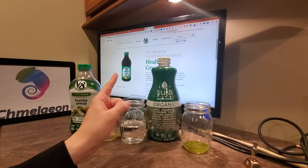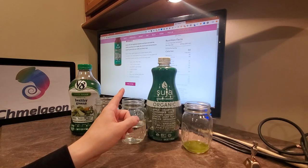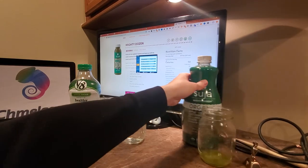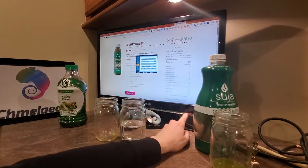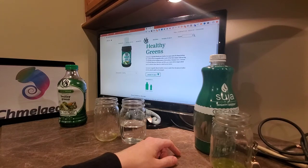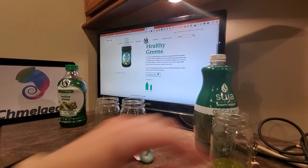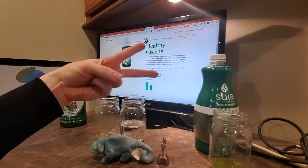If you want to see me read off the website listings for both Suja and V8, be sure to check them out in the other videos. I'll put them on screen just in case anyone needs them. Chameleon.com is out. Be sure to like, subscribe, ring that bell, and as always — peace.